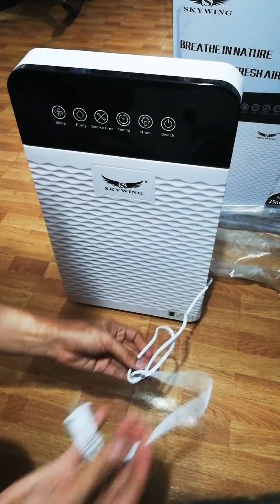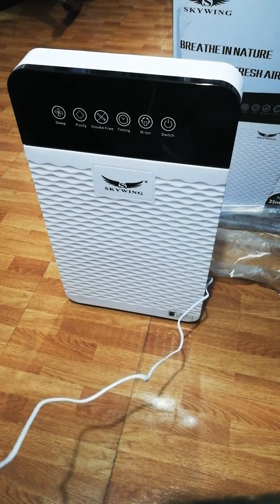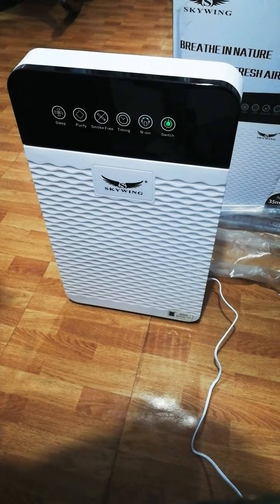Okay, now I'm gonna plug it in so we can try. Oh, there you go!